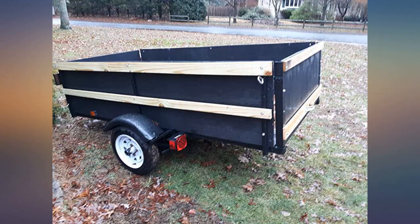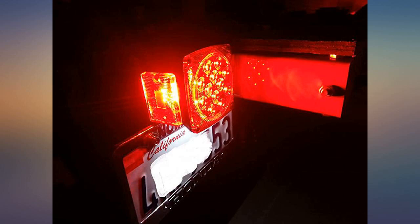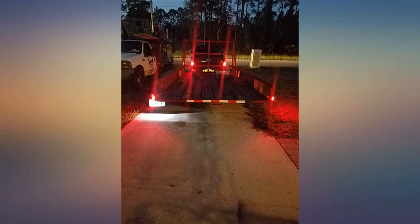Easy to install, comes with everything, looks great and works great. Love the look of LED lights and these are nicely put together. Kit comes with everything you need, just add the trailer. Fast shipping as usual, lights went on easy, good directions, work great.